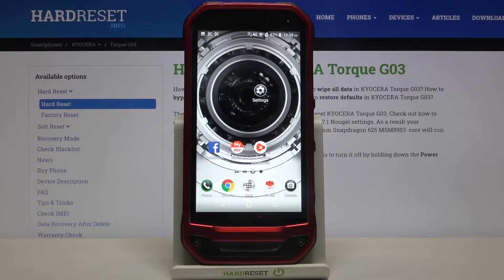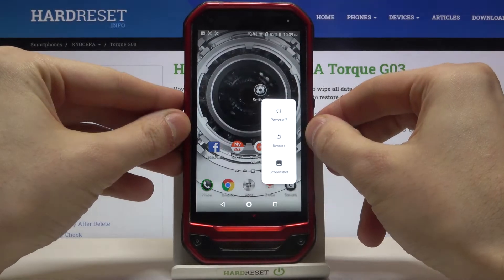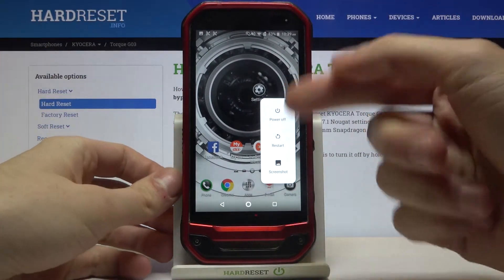Here I have the Kyocera TORQ G03 and today I'm going to show you how to enter safe mode on this device. First of all, you have to turn your device — hold the power key and after you see this icon,